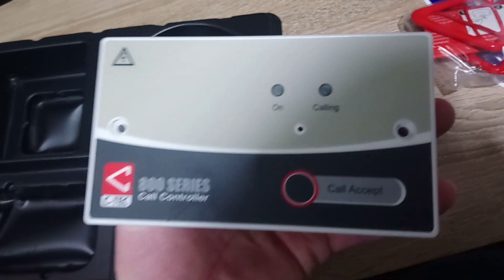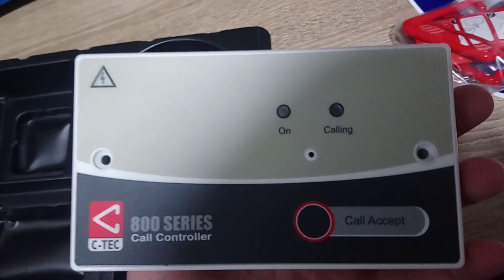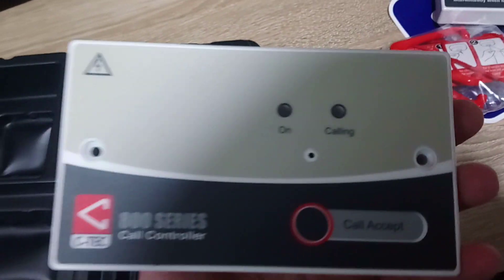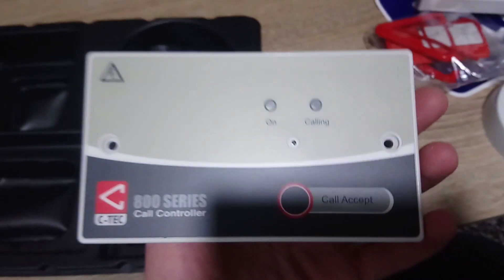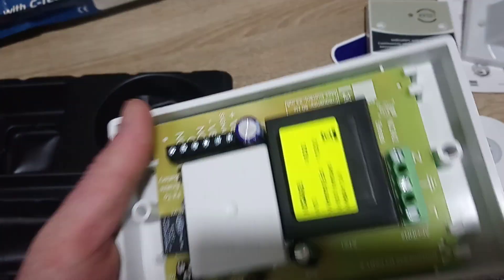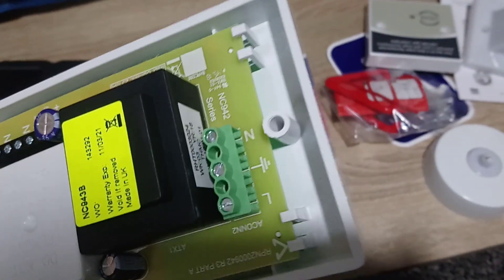Apologies for the technical difficulties, but as you can see this is the control panel. It's the new type of panel I think, because it's obviously got the newer style look on the front and the CTEK logo there. That's the back of it - there's the controller, audio connection block, and mains inputs. That big black thing is your transformer.